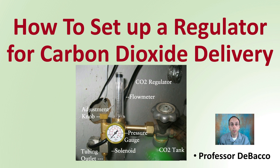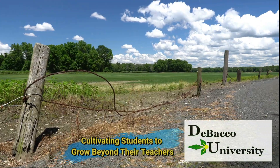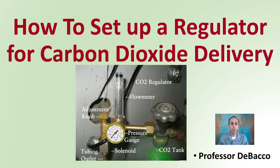Have you ever wondered how to set up a regulator for carbon dioxide delivery? This Debaco University video will cover just that. Let's go over how to set up a regulator for carbon dioxide delivery.